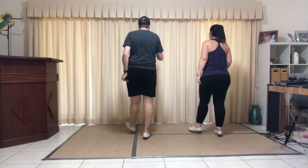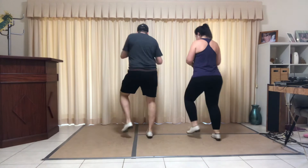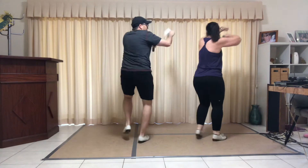Two triples. Here we go — cowboy. Here we go — cowboy. Spot turn, all the way around. Kukaracha, jazz box, ball stomps. From the top.